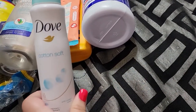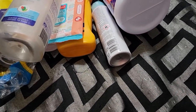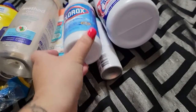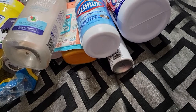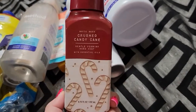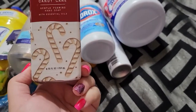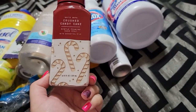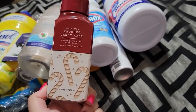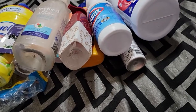You guys know it's not an empties without a Dove deodorant. Here's another bleach — this one's from Dollar Tree. We've been cleaning bathtubs and all that fun stuff. Here is a hand soap from Bath and Body Works in the Crush Candy Cane. I got this last year, but you can get it now because it's during the holidays. It does smell like candy canes — nice and minty — and I do love the packaging.